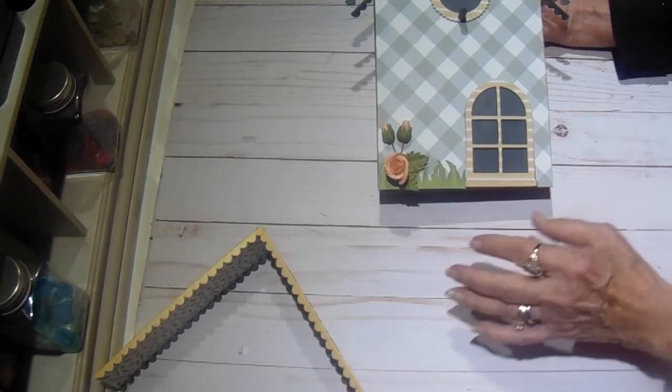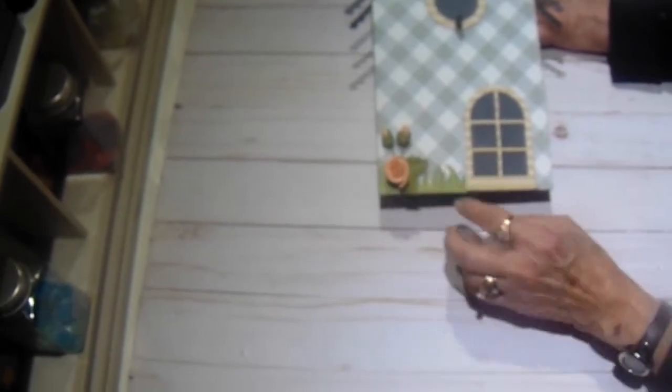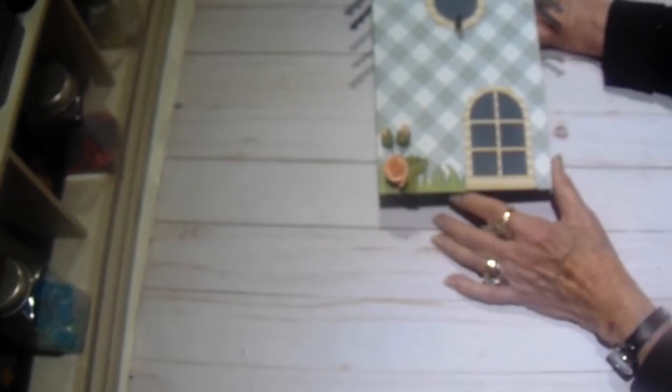I had this little door die in my stash which I used as well, and then these flowers came from Tammy with the collection.